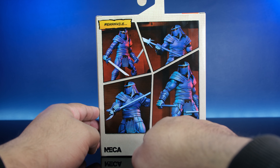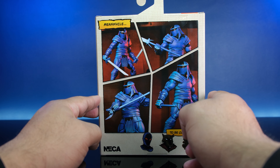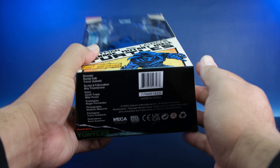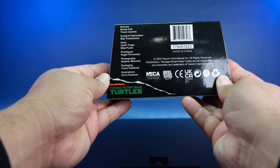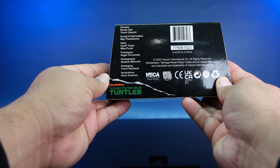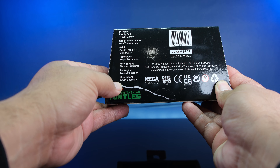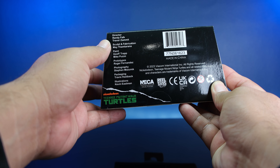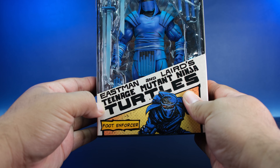I have opened him — well, I haven't opened them all. I bought multiple versions of these foot soldiers. Here are all the folks that brought this figure to life: director of scope, fabrication, paint, prototypes, photography, packaging, and illustrations by Kevin Eastman. The sculpting is dope.